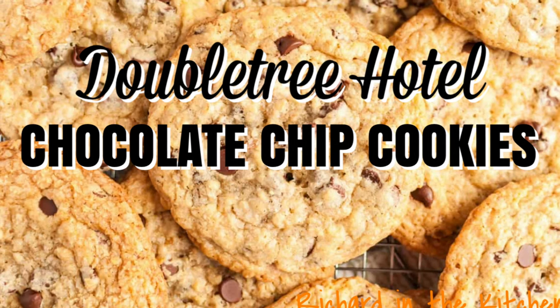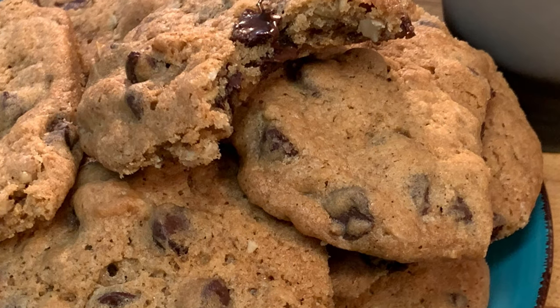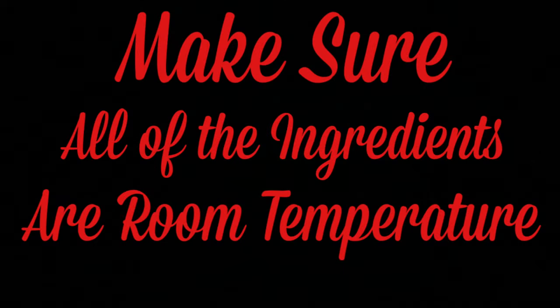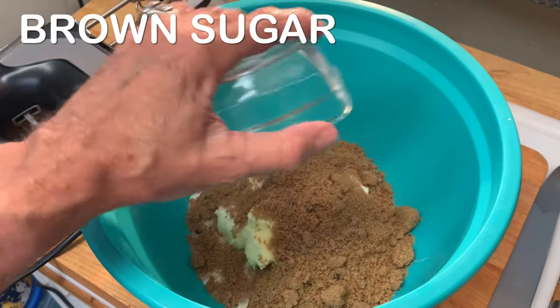Hey y'all, today I'm going to show you how to make the famous DoubleTree Hotel chocolate chip cookies. If you've ever had these cookies, you know how delicious they are and they're easy to make. Start with all of your ingredients being room temperature. Add your butter to a bowl along with your white sugar and brown sugar.